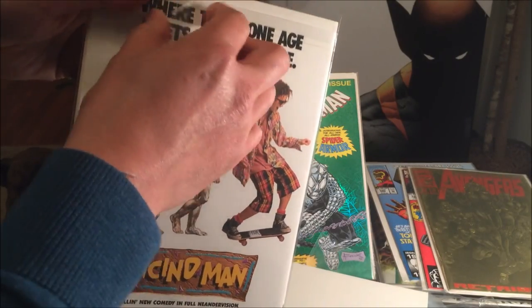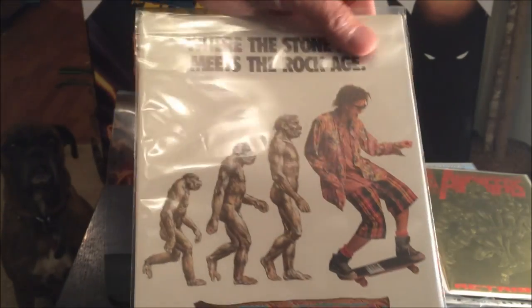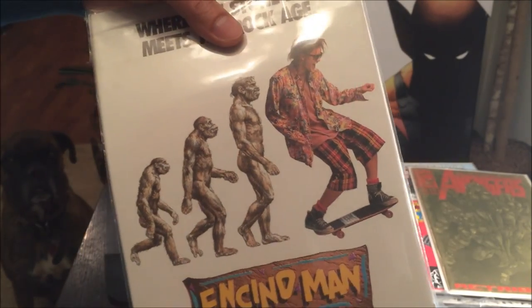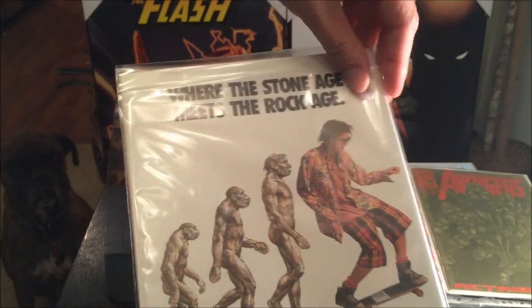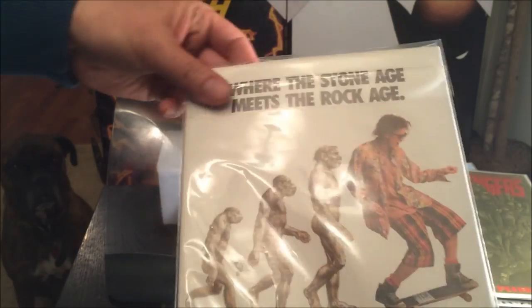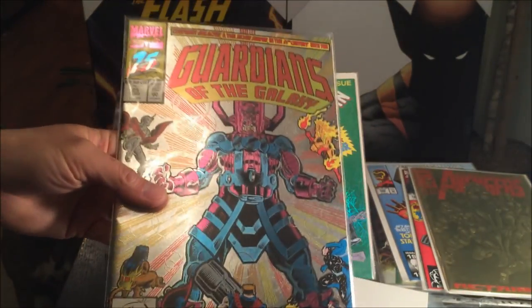I'm going to peel this and close it like that. That's the great thing about it — it's resealable, so you don't have any air or dust particles to contaminate your comic book. Very proper way of storing your comics. Let's open this back up again — still sticky. That was it.